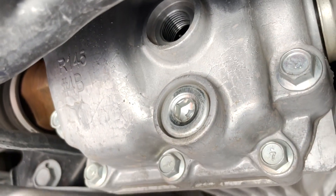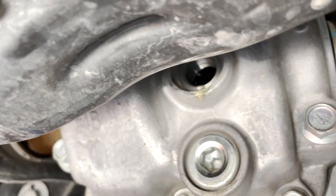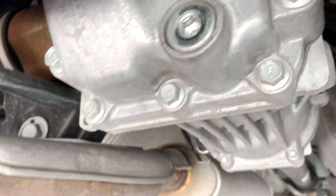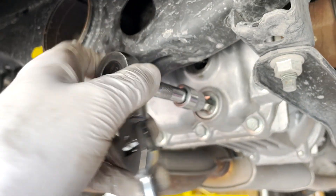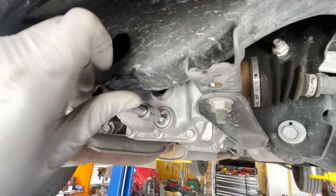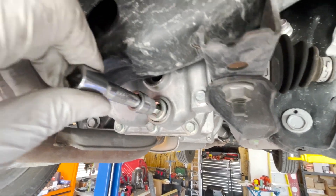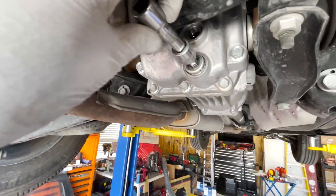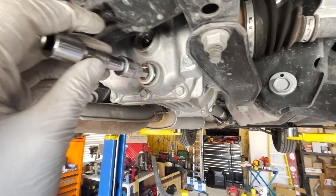Stick your finger in there and it should be full up to the top. In my case it's close but not perfect, so we'll go ahead and get that filled to the top. Next we'll take out the drain plug, so let's get the oil drain pan and get after it. I used two hands to break it loose off camera, and you can see it's now ready to spin out. Let me get my socket wrench off.